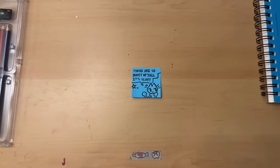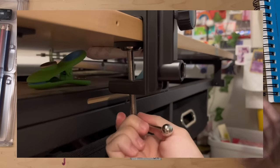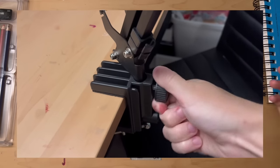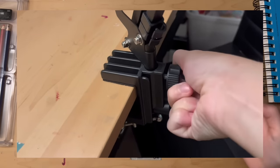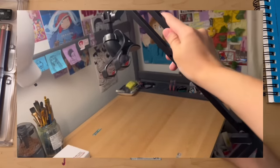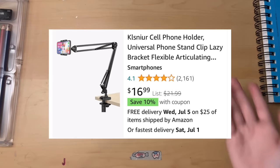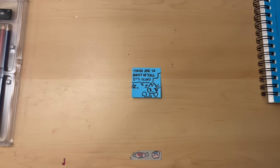It worked pretty well. It has a clamp that you're supposed to put at the base of your desk, and then the rest of it is pretty adjustable — you can loosen the joints with twists and stuff like that. I tried looking for an alternative one and I couldn't find one that was exactly like this, but I'll put it in the description of the video.